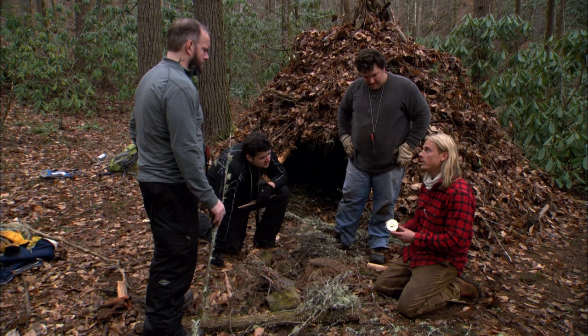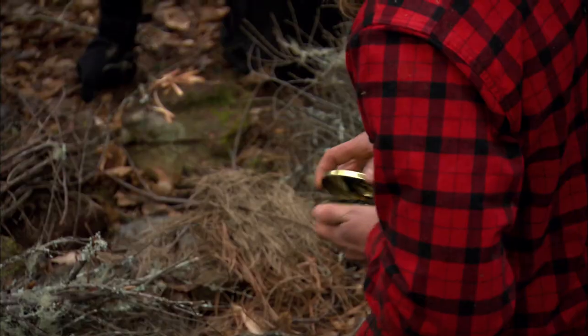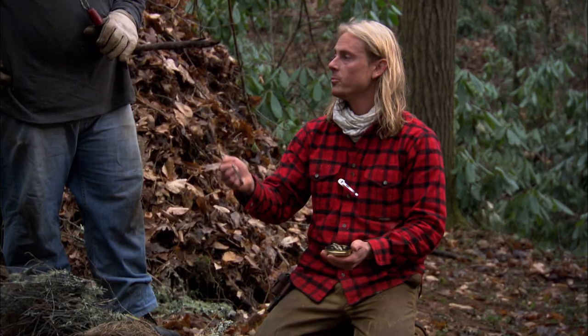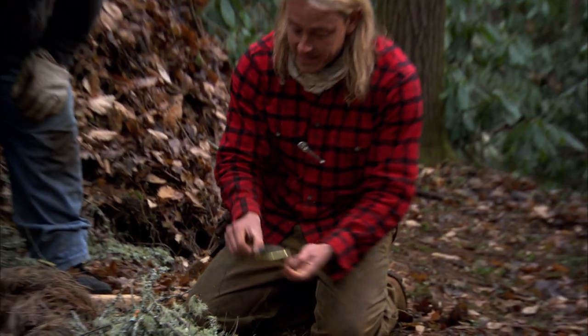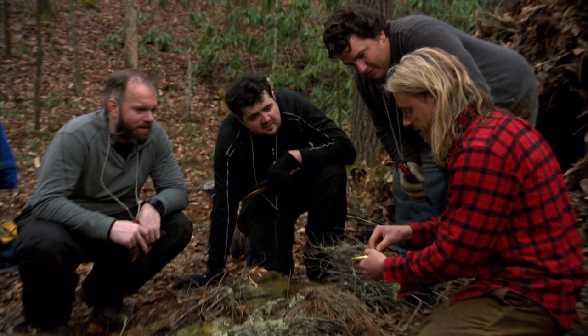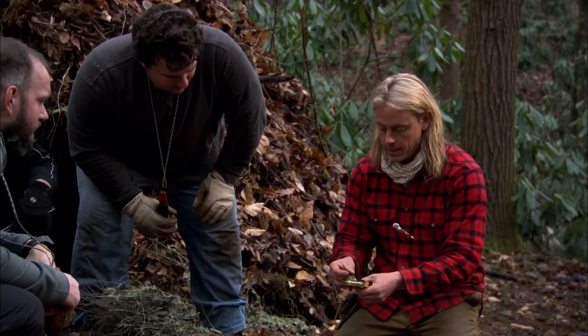This is kind of an old-school mountain man fire kit. Inside we've got a piece of metal — a piece of iron — and this is just a flint rock. Now this black stuff you see, this is just a cotton fiber cloth.